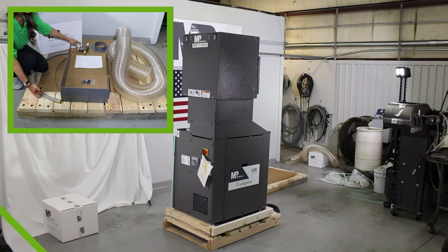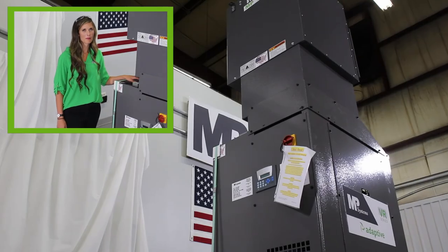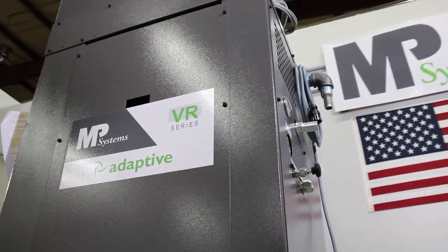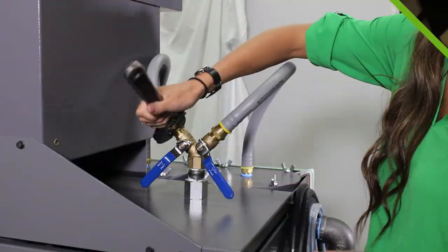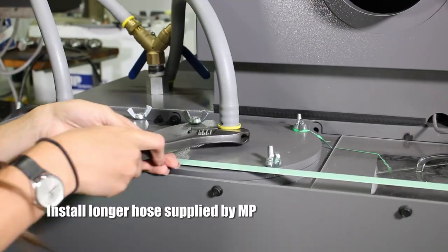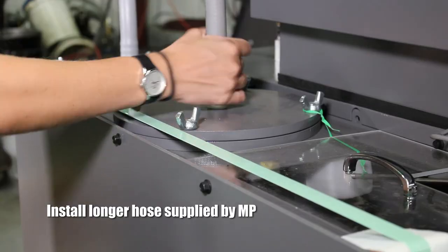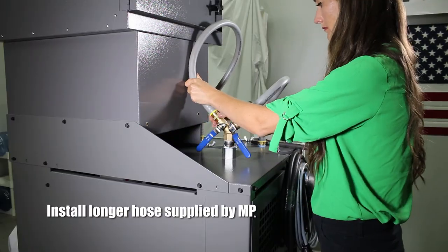As you can see from the guys installing the pump, it only took a few minutes. Everything's simple and straightforward. The pump and mist collector are powder-coated with a very durable hammer tone finish. Now I'm going to walk you through what comes next. I'm going to take off the original hose on the high-pressure pump. Once I have the hose off, I can install the longer hose from the parts box that we supply with the mist collector.